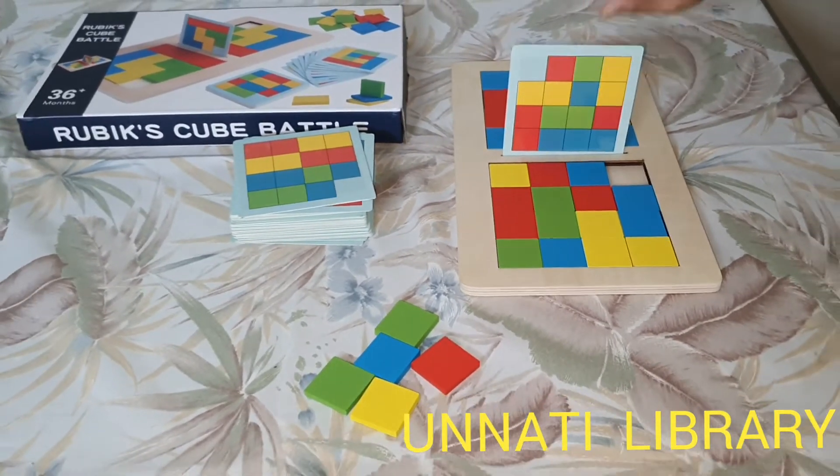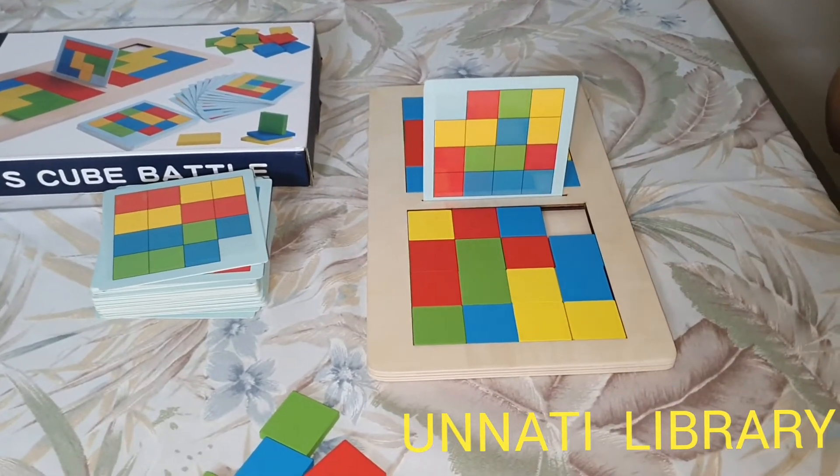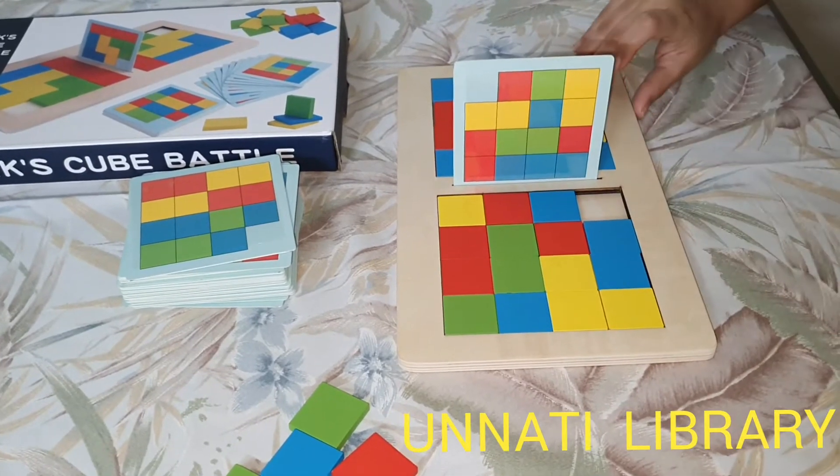So you have to check first the number of colored cubes that are required and place them unevenly in a scattered manner.